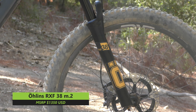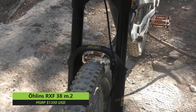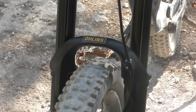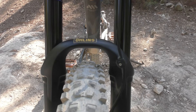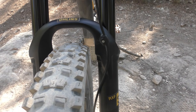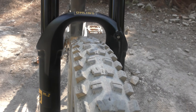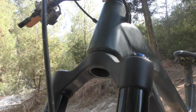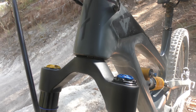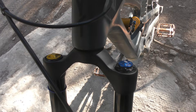The new M2 version is slightly slimmer, while still making use of 38mm stanchions for a stiffness boost. Weighing in at 2390 grams, it's a little bit heavier than a RockShox Zeb and about on par with the Fox 38, depending on configuration. It will also only accept a 2.6-inch 29er tire as opposed to the 2.8-inch that the M1 could handle. Öhlins are only making the 38 M2 in a 29er version at this point, with a choice of 44 or 51mm of offset and travel options ranging from 120 to 180mm.